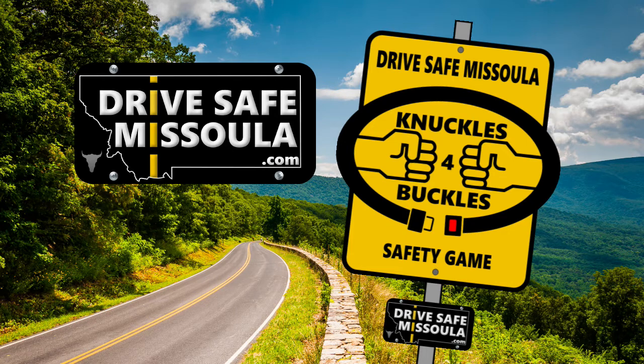I call it ducks for bucks. It's the newest safety game the whole family can play. To learn more about seat belt and car seat safety, visit drivesafemissoula.com.